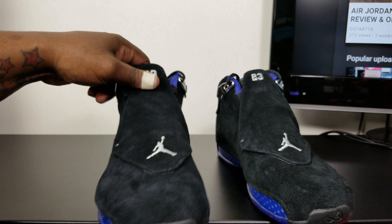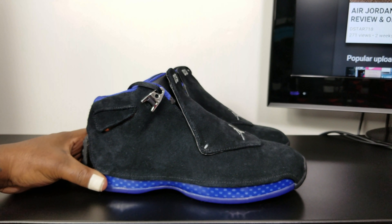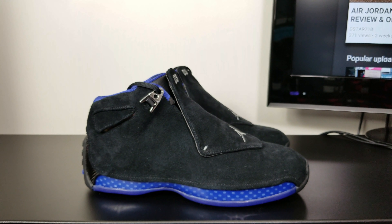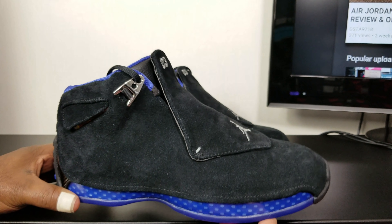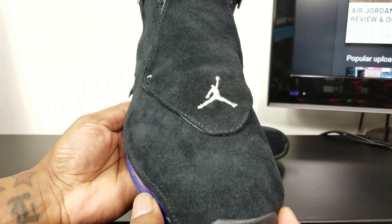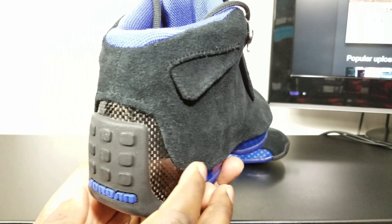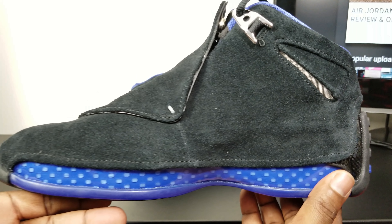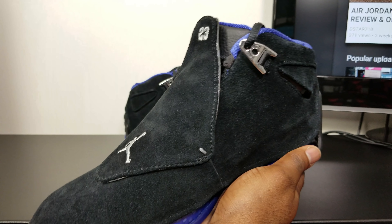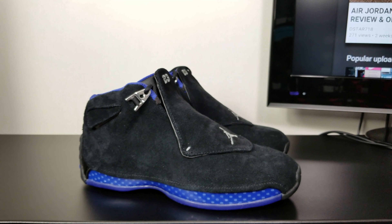So let me know what y'all think about these — if y'all picked these up, if y'all feeling them, or if y'all pass. If y'all not subbed to the channel, hit that subscribe button, hit that like button. I'm always going to do a detailed review with up-close shots so you can see the quality and texture of the shoe, give y'all a full 360 so y'all can see the detail. Sub to the channel if you're new, and stay tuned for the on-foot video.